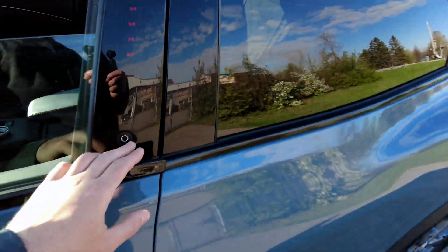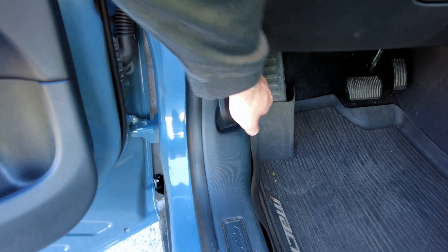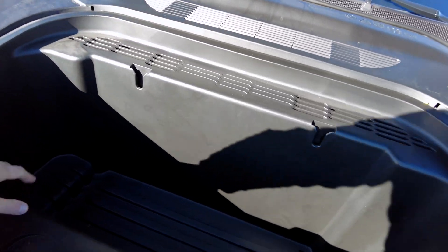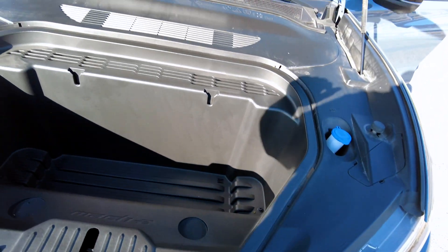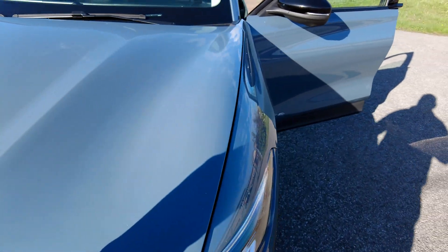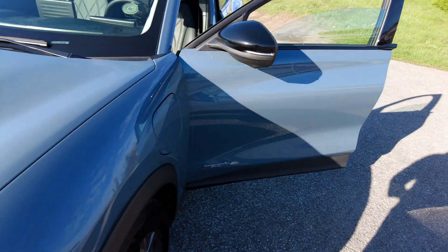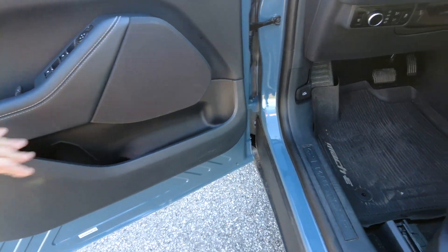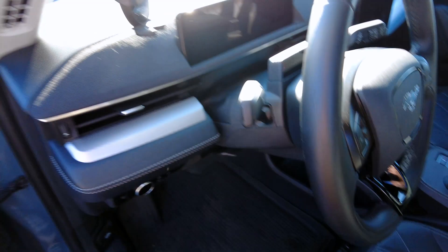Something I don't show often enough in these reviews is the frunk. This does have a pretty good size frunk — lots of room in here. Not as big as a Model Y but close enough actually. These hoods are so light now you really have to slam them down, which I don't like doing. Back to the driver's side door panel — really good. This car has about 30,000 kilometers on it and the interior is holding up well. The seats seem to be holding up well too; I quite like these seats.